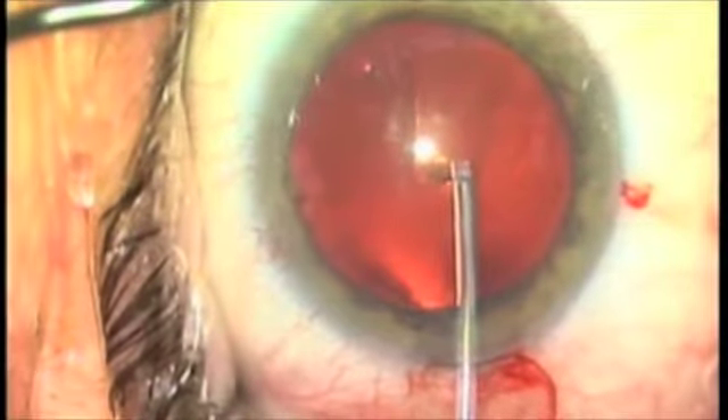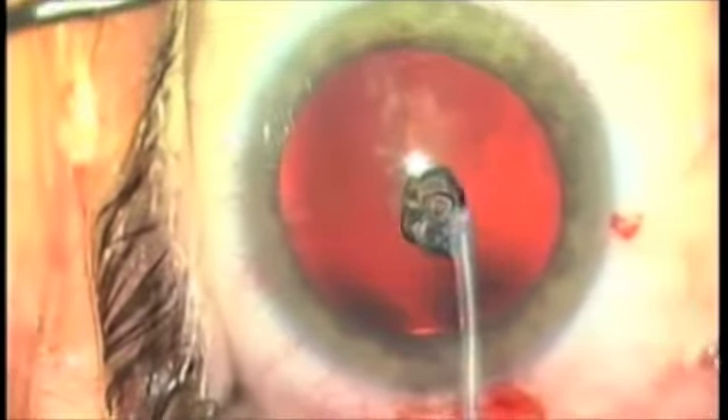Here's a second patient. We're going to show you that even in a straightforward cataract patient, things can go wrong.